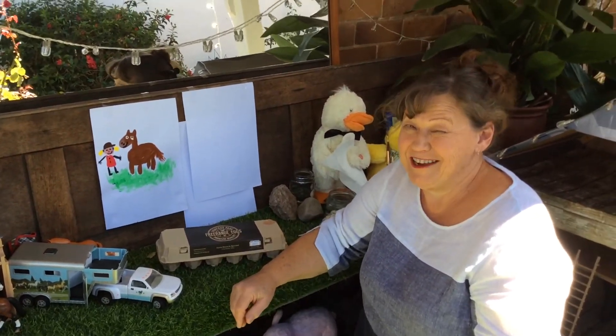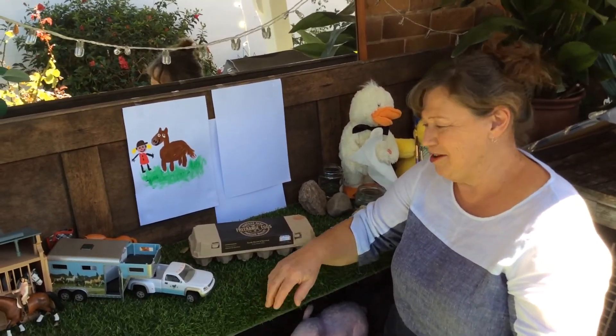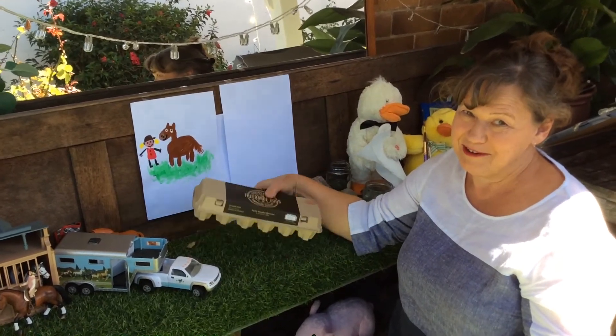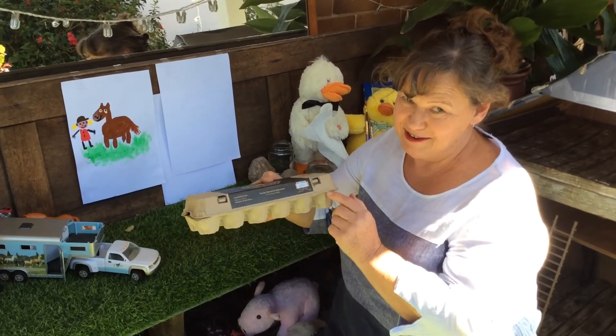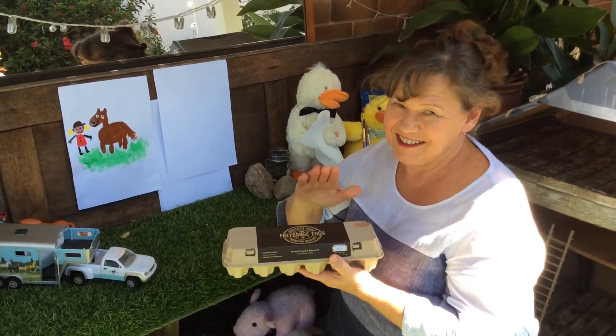Welcome back everyone. We had a bit of a technical hitch at the end of story time, so we didn't get to do what's in the box, but I found one. It looks like it could have eggs in it, but we'll see what's in the box.